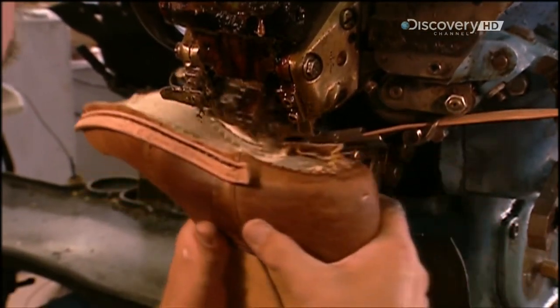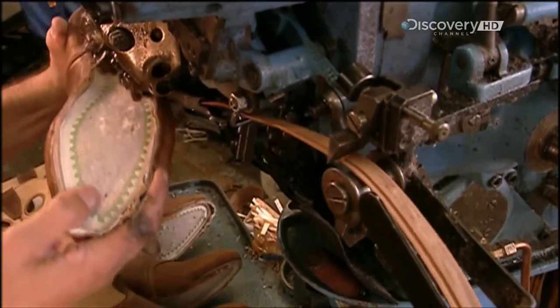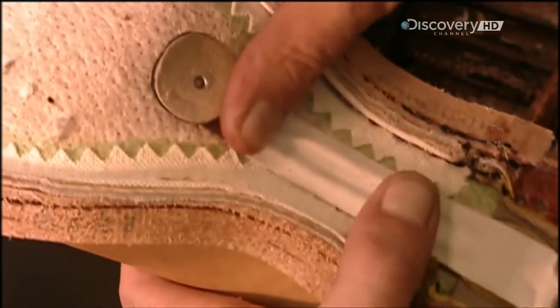They stitch on a leather strip to attach the sections. This strip, called a welt, is a traditional part of boot making and is what makes the boot very durable. They also attach a steel shank for arch support.